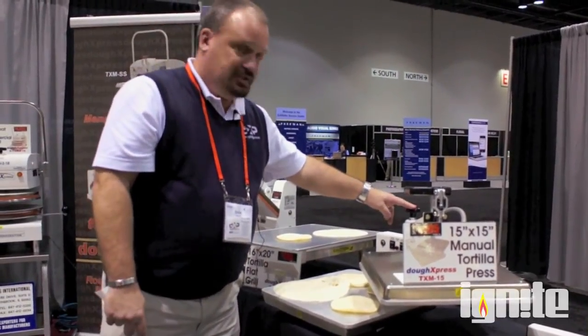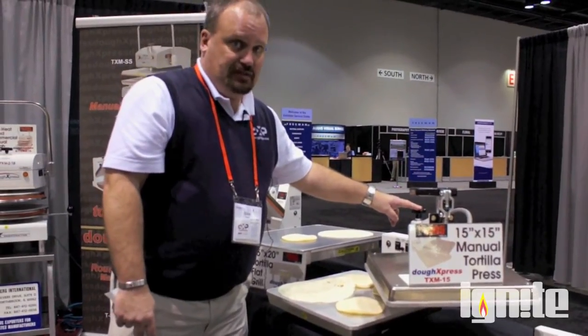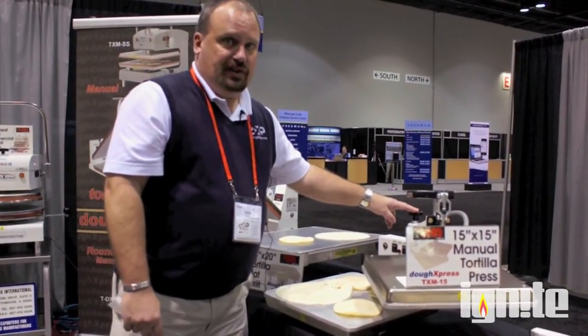You have a thickness adjustment on this machine. You can go as flat as a mushy skin, almost see-through, or you can go up to a quarter inch.